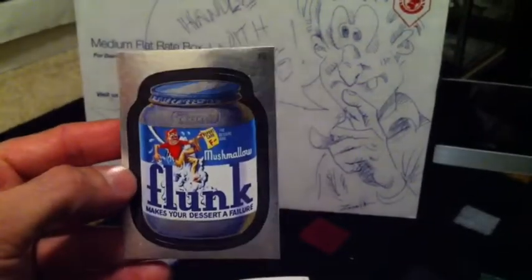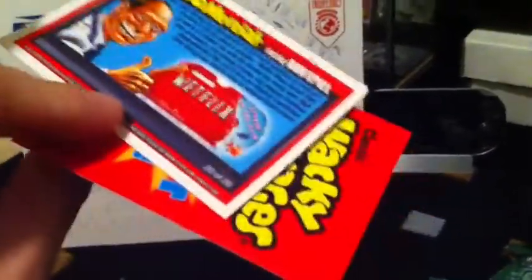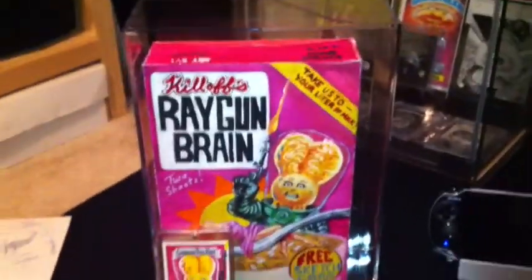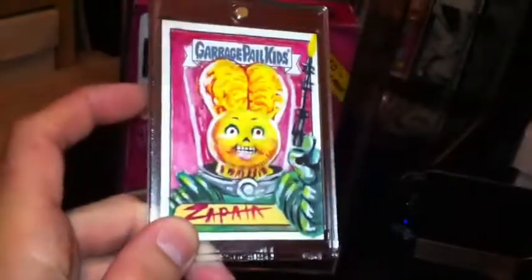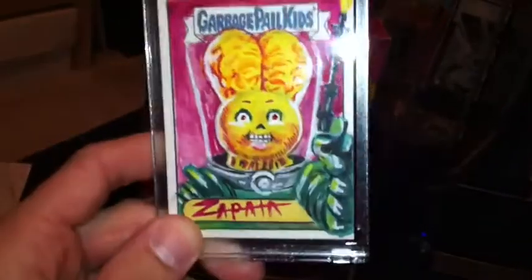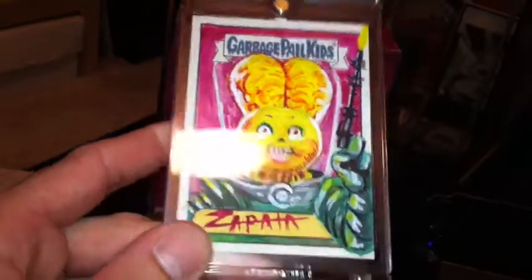There were three bonus cards he sent with it — all Wacky Packs. This is a foil Flunk, Jay Lynch signed. And just two regular stickers. The cereal box — Evan Warren — came with an ANS 4 sketch, so it's pretty cool because now I have a return card for ANS 4 and all the flashback series. Pretty cool looking sketch, good detail.